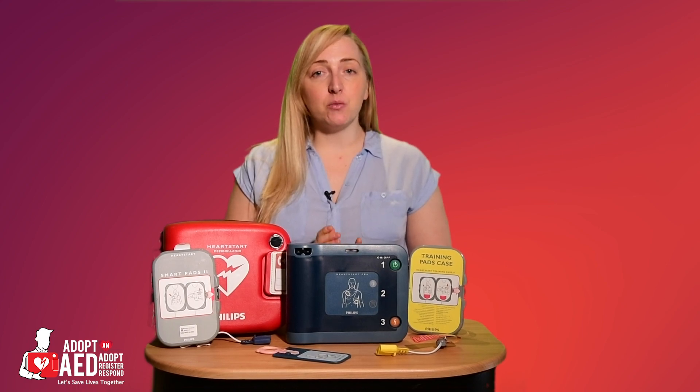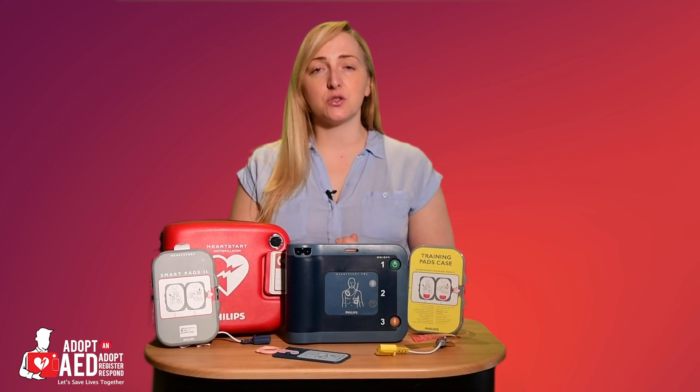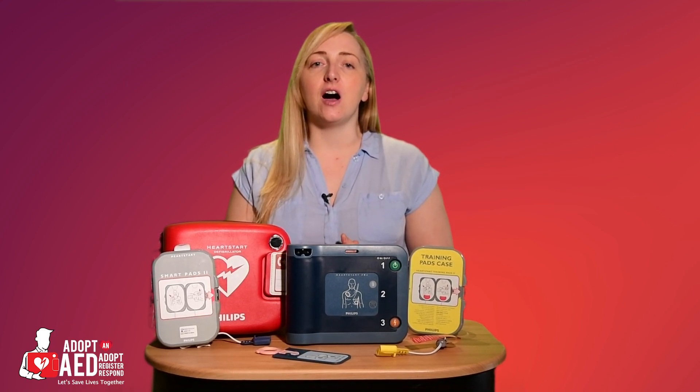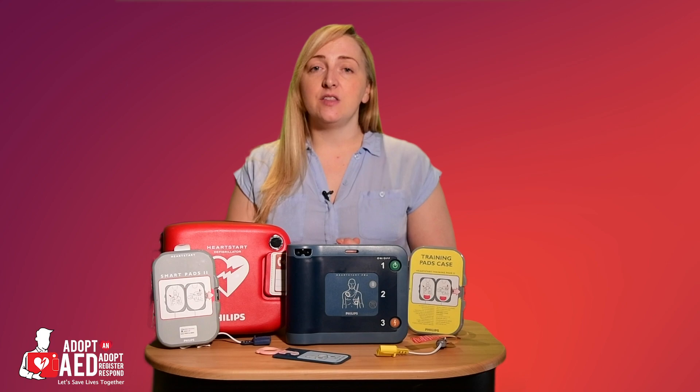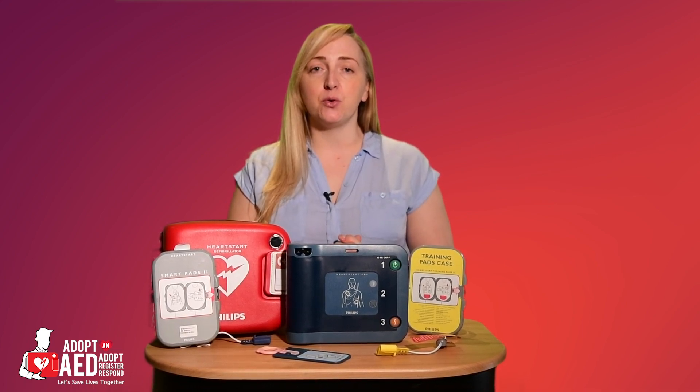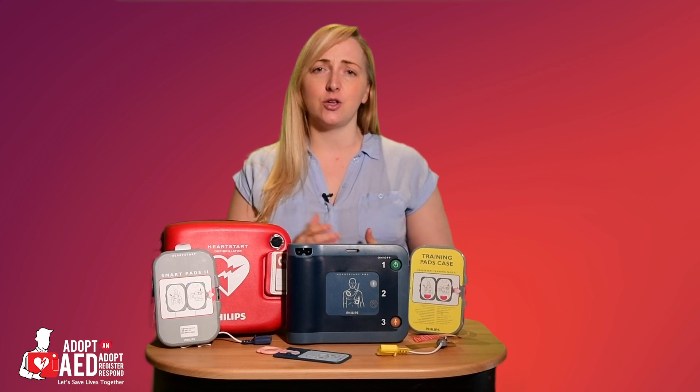When observing someone suffering a sudden cardiac arrest, you need to act quickly. CPR is paramount, but getting a shock into the heart is also important. The FRX is the ideal device for people that are trained in basic life support, for example first aiders and community responders.